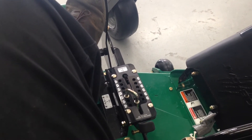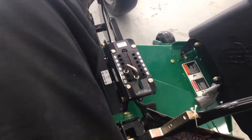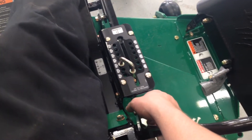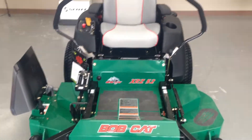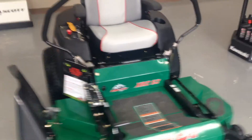Now to make it stay in the up position for transport or storage, just push this foot pedal all the way up, grab your lock lever right here, pull it back — it'll fall into place — and then release. Now your deck is up. It's a really simple, simple unit. It's my most popular seller because it comes at a great price, and it's got the best of both worlds between the commercial package and the residential package.